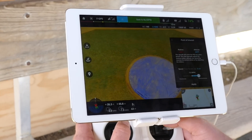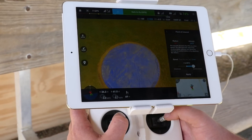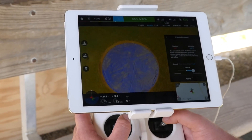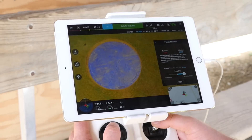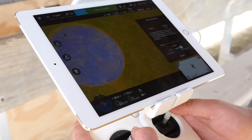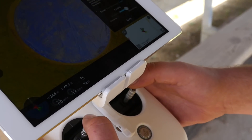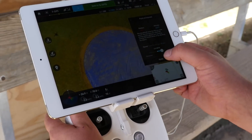Let me line it up here again, right above the blue tarp. There we go — let me get over here and stay here. Okay, that will be good enough right now, so we'll hit Apply.